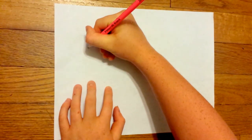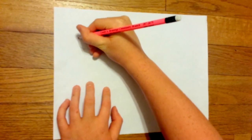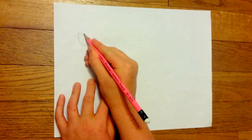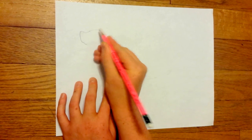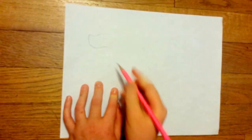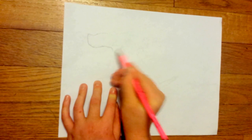Step one is we're drawing the hammer. You're going to make like a curve and at the top bring it down a little bit. Then you bring it up like that. Then we go up a little bit, down, and then you curve it.